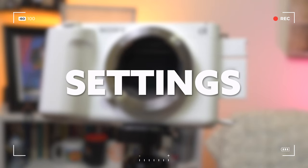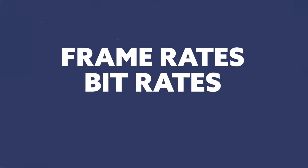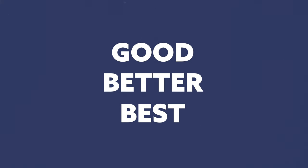So power options just need to be ignorable — we don't want to think about it. Now, when it comes to all the multiple combinations of settings, frame rates, bit rates, and everything in between, I'd recommend a good, better, best type of approach. Let's break those down, going from best and working our way down.